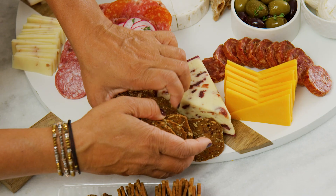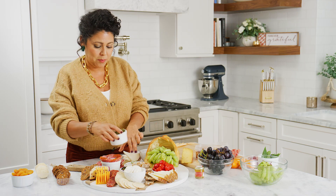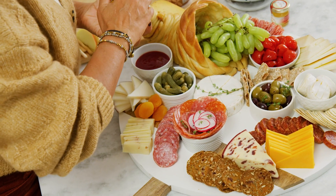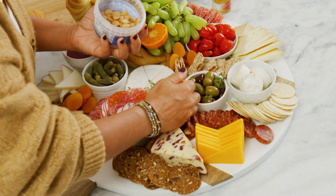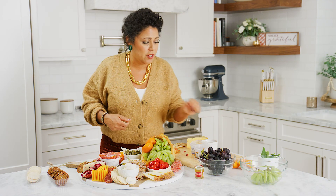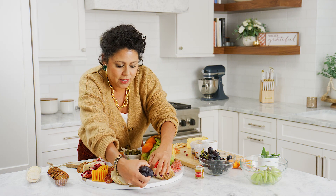I've got some little baby bries — look how adorable they are. And then some crackers, some cornichon right over here. I love having dried fruit; these apricots are gonna be so beautiful. I love how beautiful sliced oranges are. I've got some Marcona almonds, some pomegranates — I think they look so luscious — and then some more grapes.